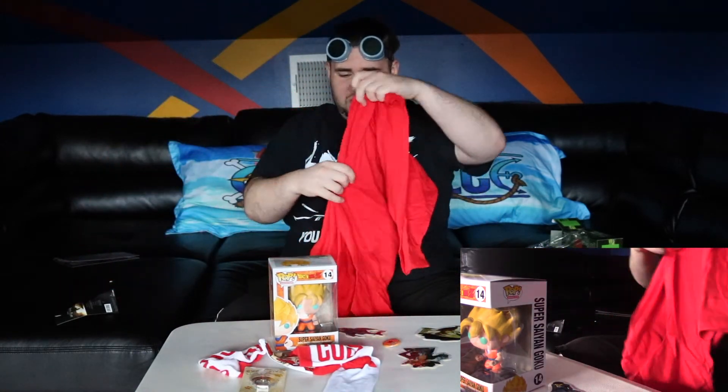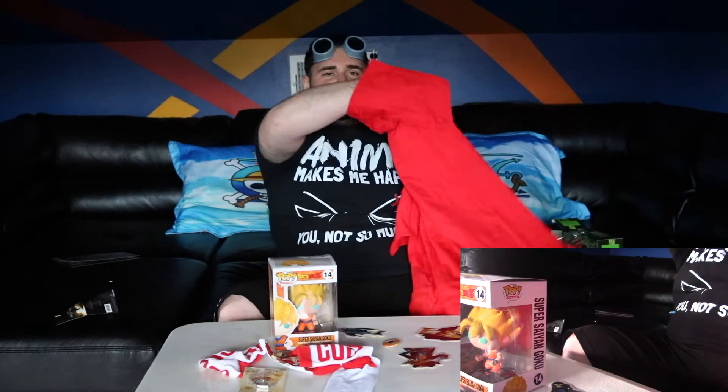All right — Funko Pop, pin, three stickers, socks, dog's butt ring holder, and my awesome new t-shirt. Thank you Akibento, I appreciate this and I will continue to buy more in the future. Have a great day guys, I'll catch you soon with another video!